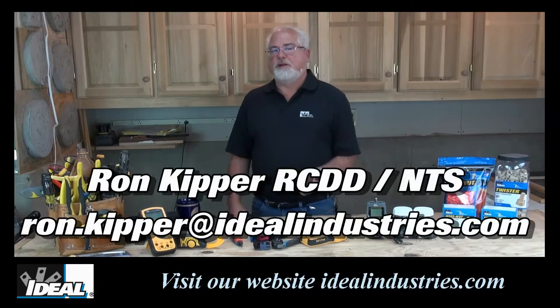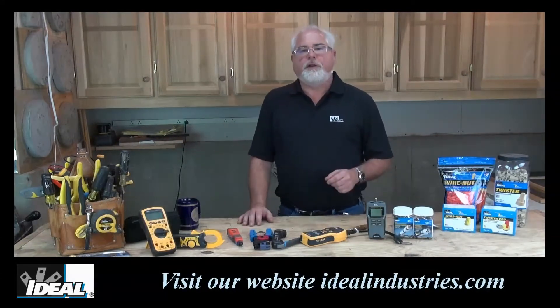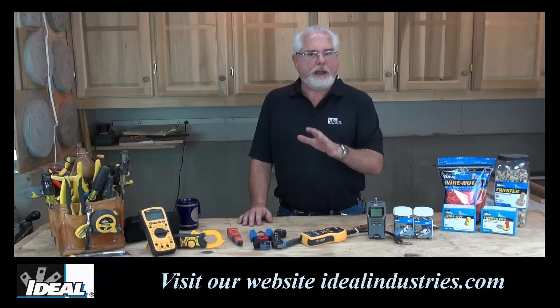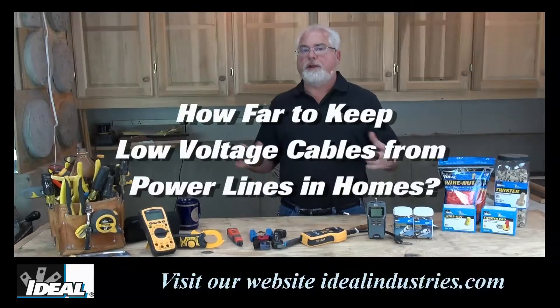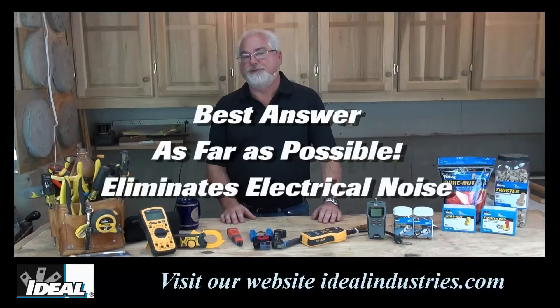Hi folks, it's Ron with The Ideal — thanks for watching the channel. On this industry tip, I'm going to give you a basic one that a lot of us will need to know as we're installing wires in walls: how far away do I keep my low voltage wires from power lines? The best answer is actually as far away as you can get them.